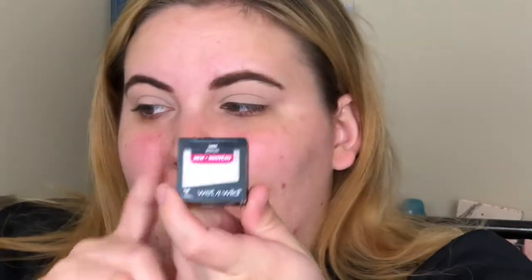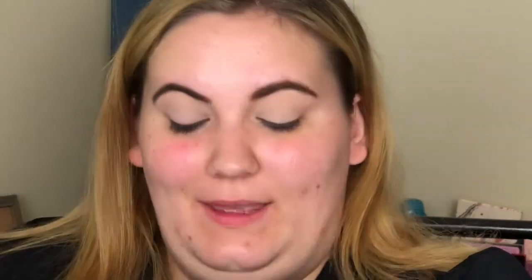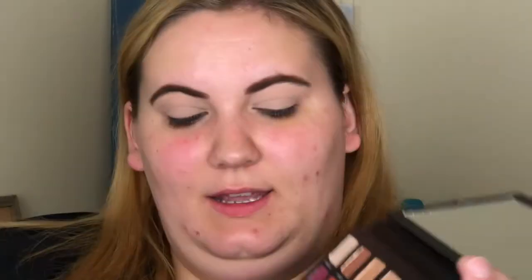I already have my eyes primed and set. I use the Tarte Shape Tape Eye Primer to prime and set, and the Wet n Wild eyeshadow in Brulee, because this palette does not have a matte bone shade to set with. The lightest shade they have is this one in Breakaway, but it has a good amount of sheen that I don't like setting my eyes with. The next lightest matte shade is Weekender, but that's way too dark for me — that's actually going to be what I use in my crease. So going in with a Morphe M504 brush and that Weekender shade, I'm going to start putting this in my crease.